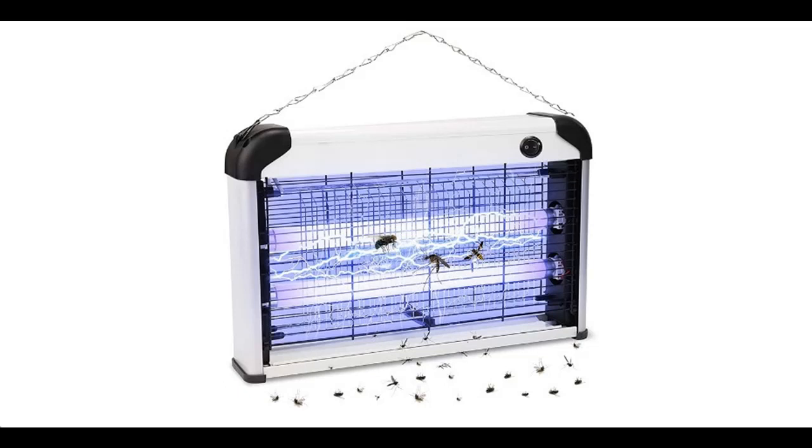Introducing features highlight of the Lunatino Bug Zapper Outdoor Electric, Mosquito Zapper Outdoor, with 20W, 2400V Power Grid — Fly Zapper for Outdoor and Indoor use.